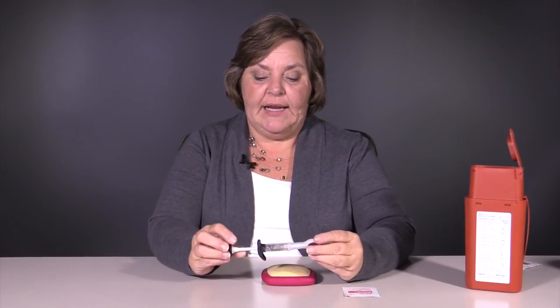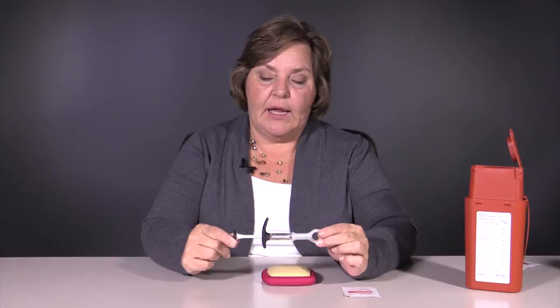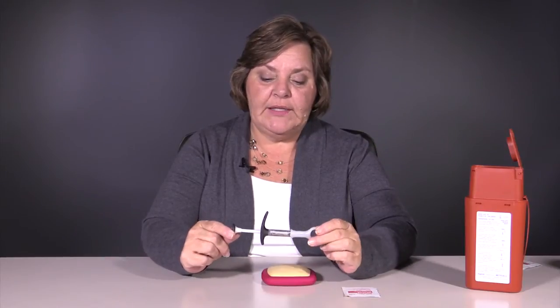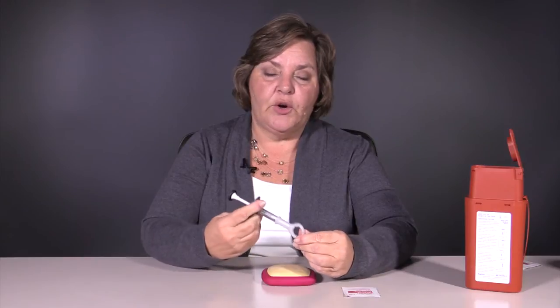Hi, today we're going to learn how to inject Symsia. Symsia is a TNF inhibitor that comes in a pre-filled syringe. This syringe may look a little odd to you, but there was a lot of design concern put into this so that people with perhaps weaker hands would be able to hold on to it.